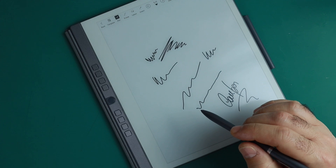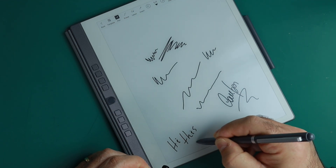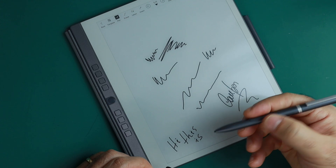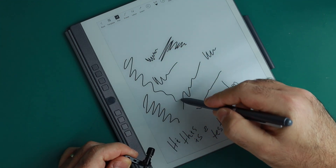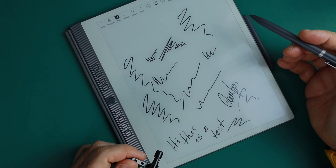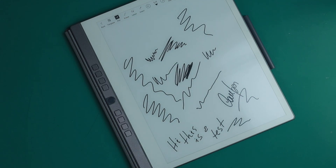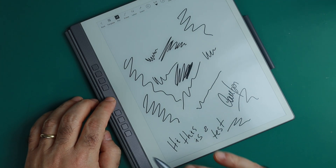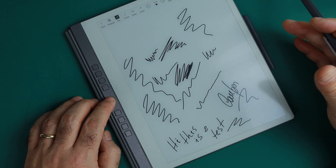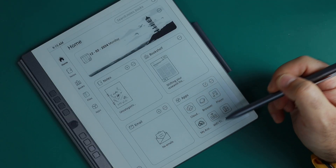Let me show you how much this feels like paper. I'll grab the microphone here — I just accidentally pressed the eraser. The first time I used it I thought I was damaging the screen. It's impressive. Also, if you press and hold the back button, it will refresh the page to get rid of the ghosting that appears on e-ink devices — that's another function of this button.